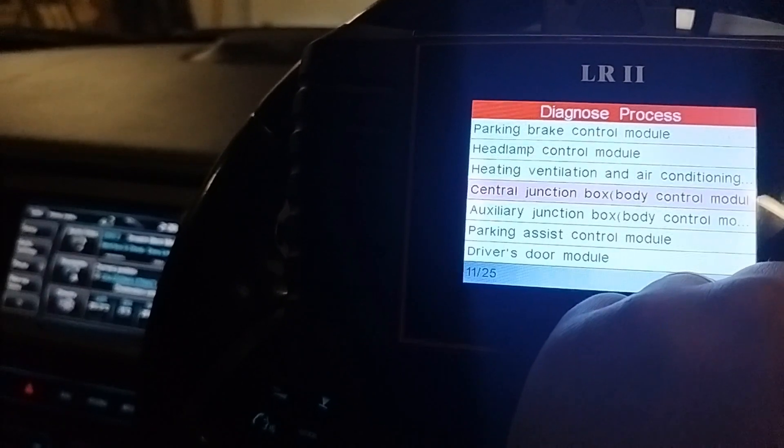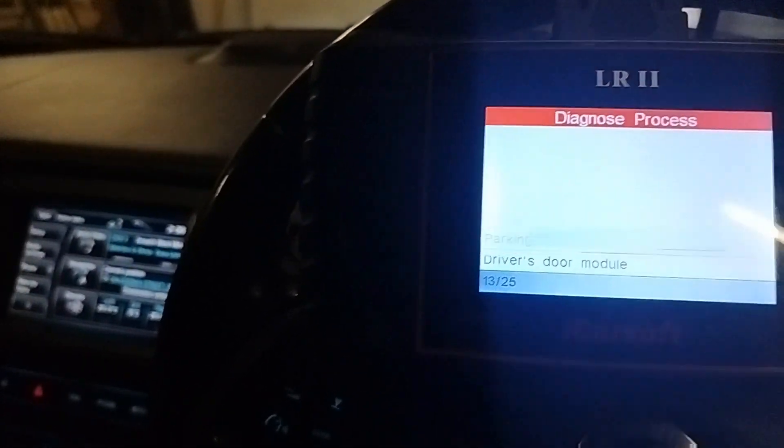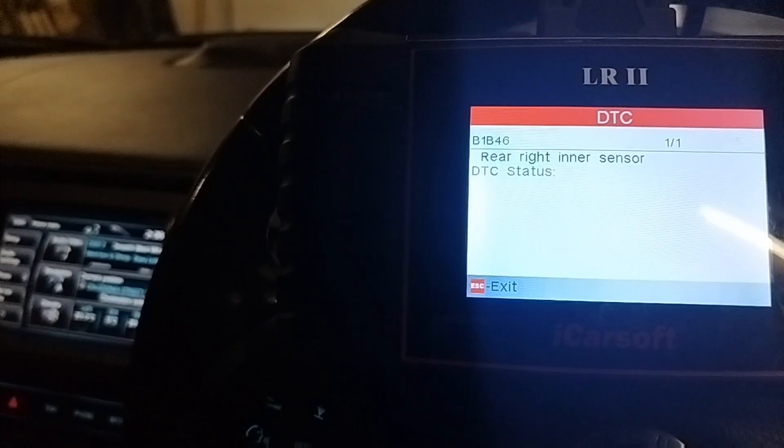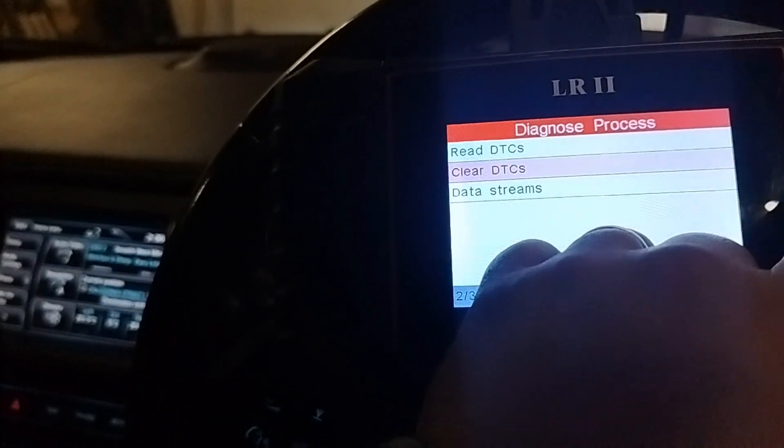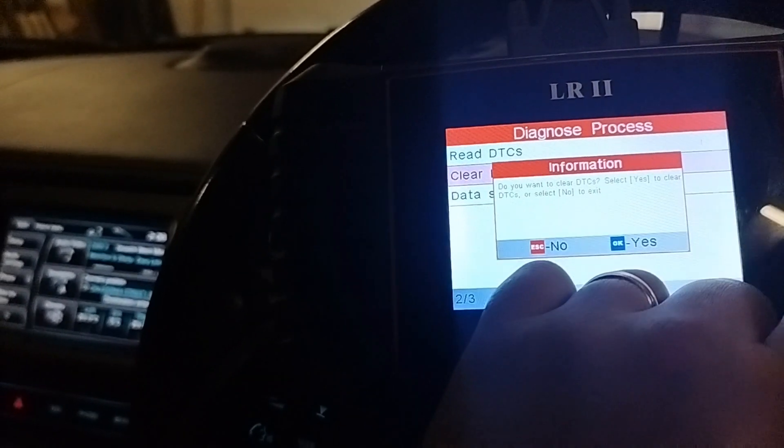So what we want is the parking assist module there — it's the rear right inner sensor. I'll clear that and see if the camera works once it's cleared.